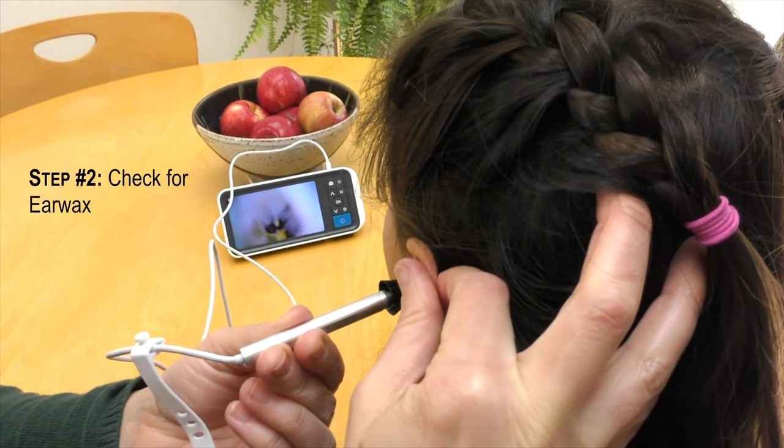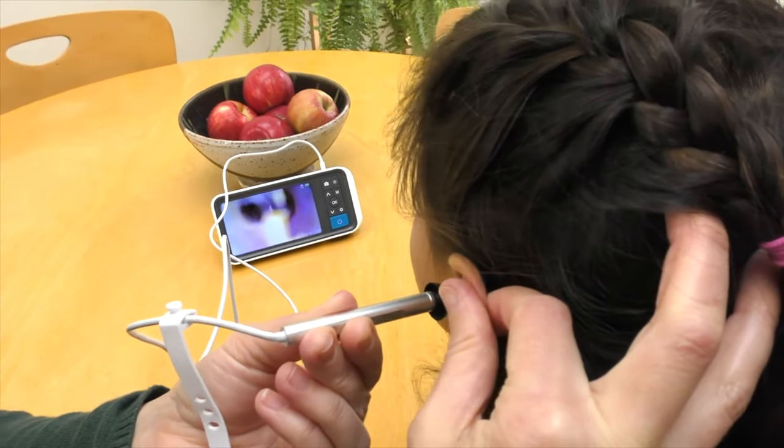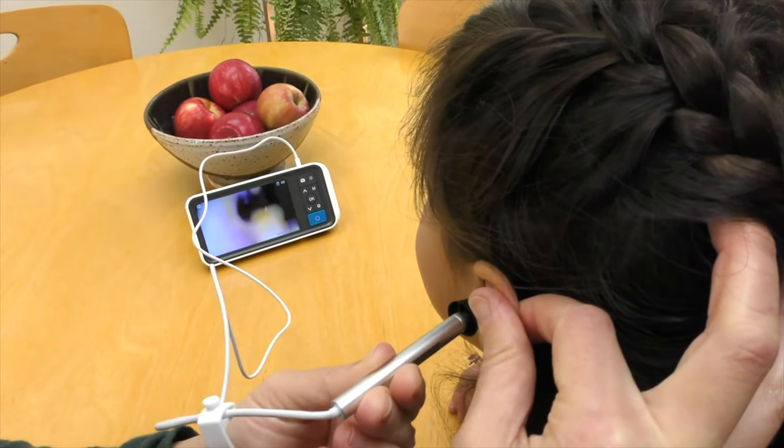Next, make sure there is no earwax in the ear canal. Sound can reflect off earwax and back towards the hearing aid's microphone.